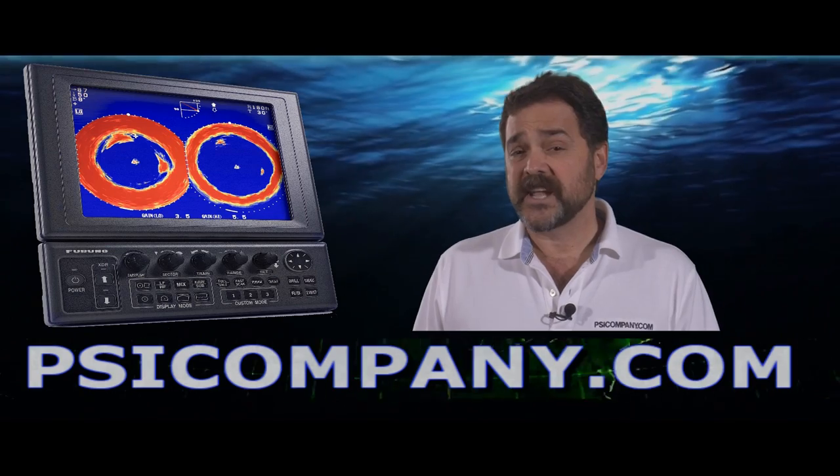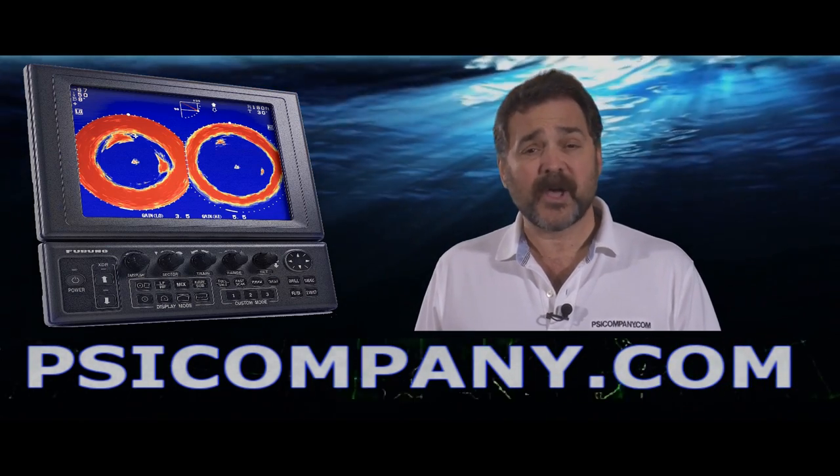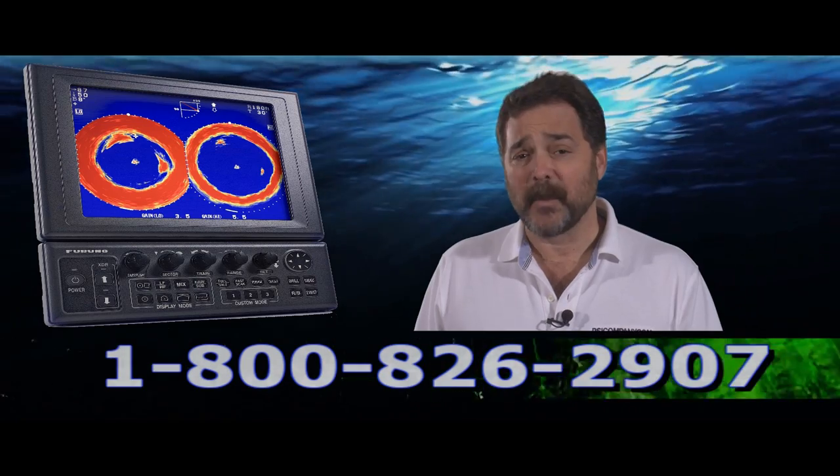If you have questions about the Furuno CH300 or the CH300 BB black box sonar, give us a call. We're here to help at PSICompany.com. This is Richard Hart for PSICompany.com.